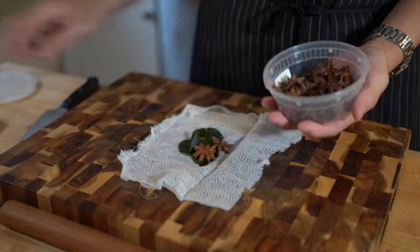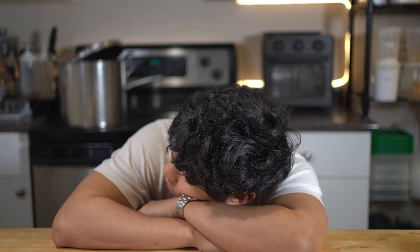But seriously, the amount of flavorings that go into this dish is absurd. This is not a walk in the park — this dish is going to take you all day, but good food typically doesn't come easy.